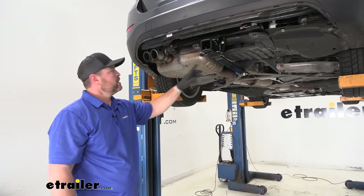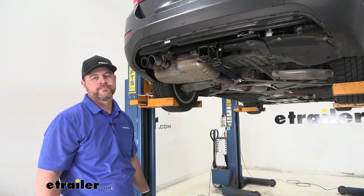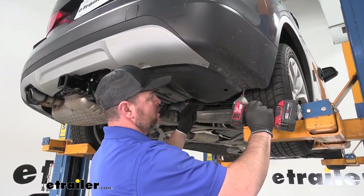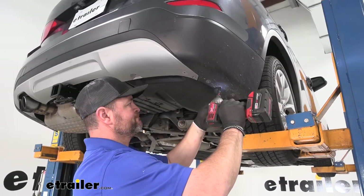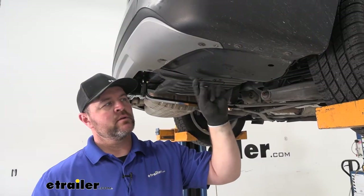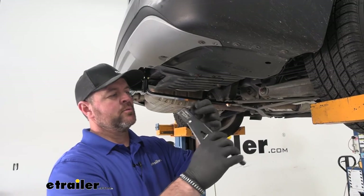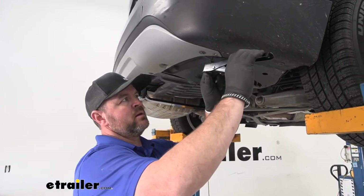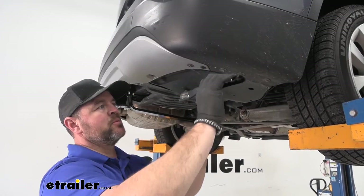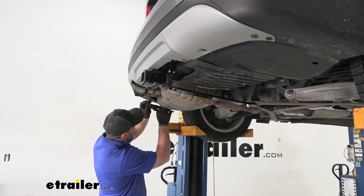Once you're done torquing your lower hardware, go ahead and reinstall your exhaust. Then we can start putting our lower piece of fascia on — once you get your panel back in place it's just going to pop right in; go ahead and reinstall your hardware. Your kit is going to come with two new rivets; however, it's not going to come with a rivet gun — you should be able to rent one from any local hardware or auto parts store. It's just going to be a plastic rivet gun, with one rivet for each side replacing the ones we took out.